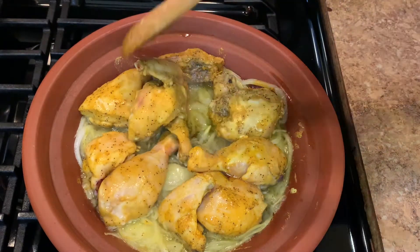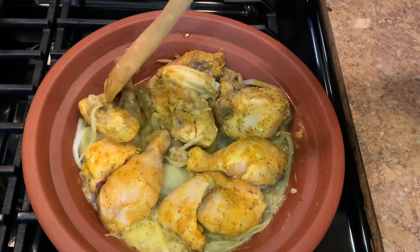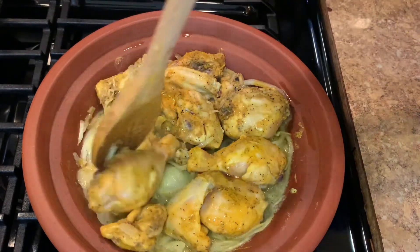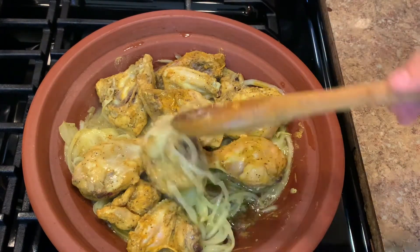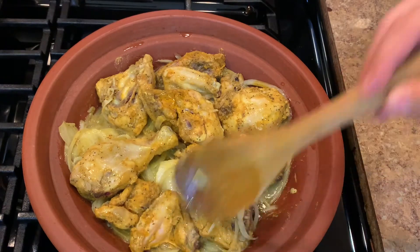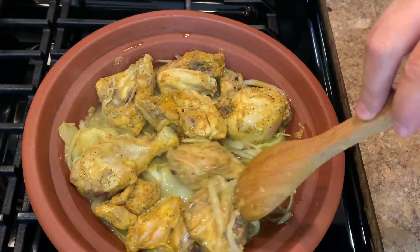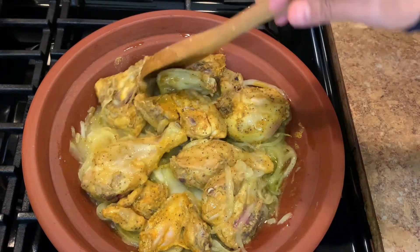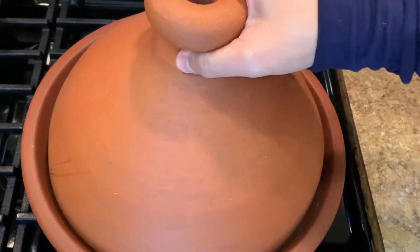Be sure to do this step before you add any other vegetables on top. With the tagine, we always cook on medium to low heat — you don't use high heat. It's slow, like cooking in a slow cooker. That's it, I cover it again.